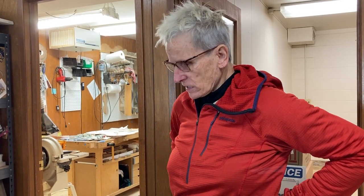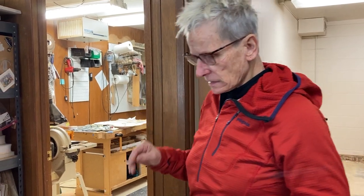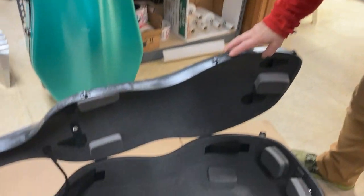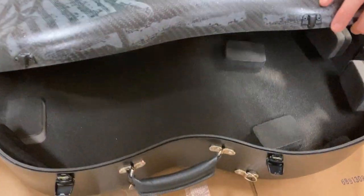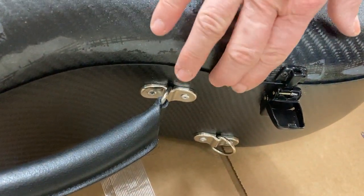I wanted to show you how to do the Accord case and closing it. It's a little tricky — a little different than other cases. What they call it is a clamshell. So the lid actually kind of goes behind the back, which usually it kind of goes in front of.